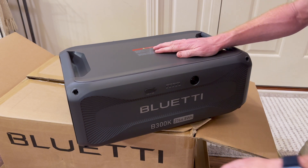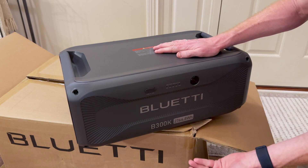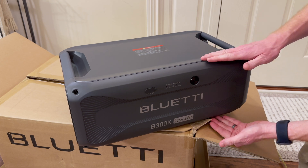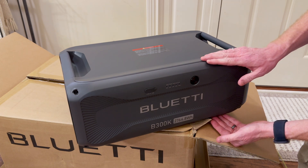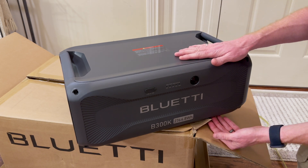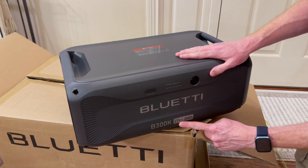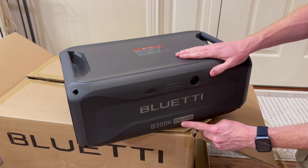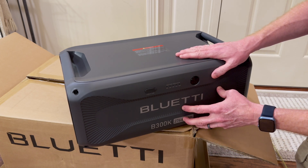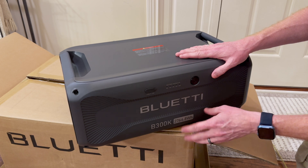Close-up of the B300K here. It's a different color, it's got a different button, and it has one output on it. It's quite a bit shorter — 8.25 inches tall versus the B300 and B300S at 10.5 inches tall. It weighs 15 pounds less: 64 pounds versus 80 pounds. It is a little smaller capacity: 2764 watt hours versus 3072. This works with the AC200 Max, the AC200L, the AC300, and the AC500 — all the same machines that the B300 works on.